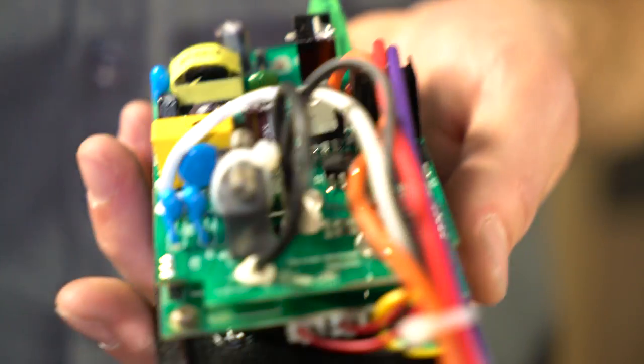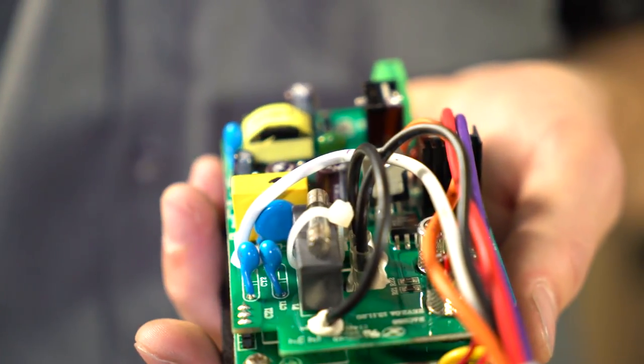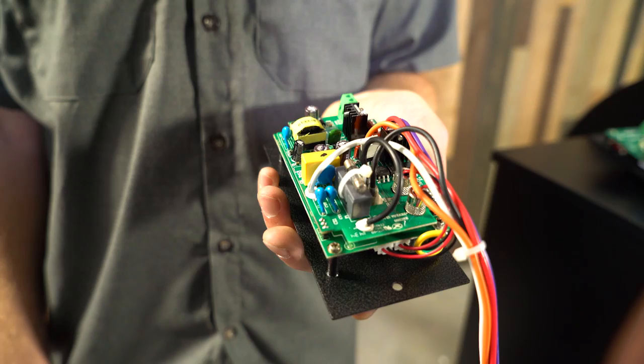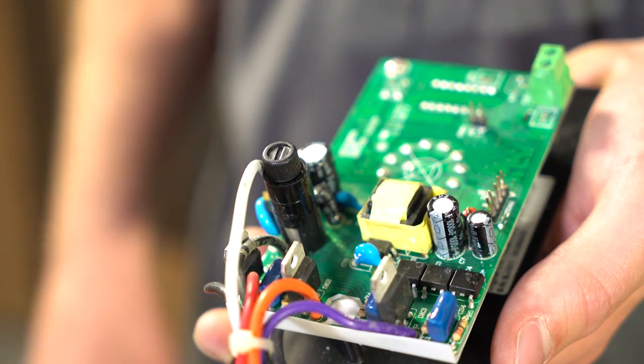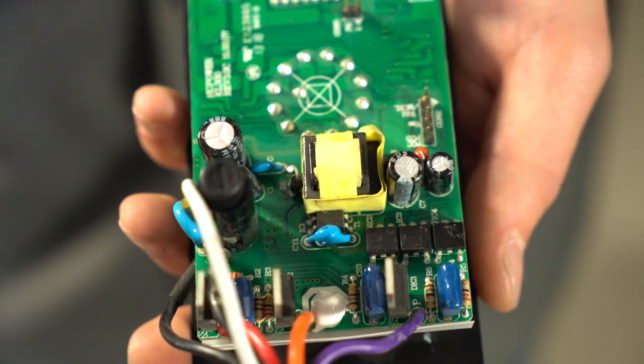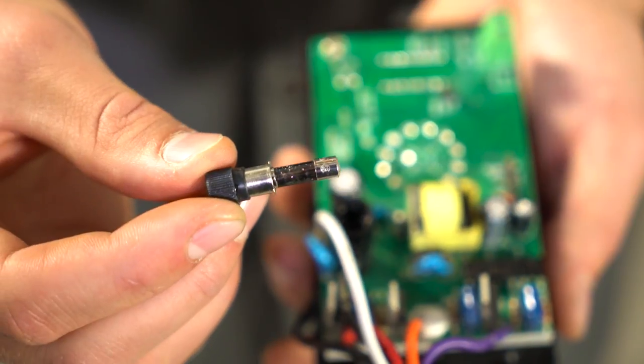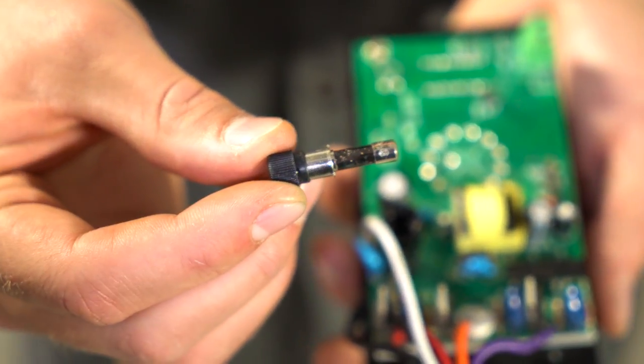There are two different kinds depending on which controller you have. You may either have a rectangular gray box or a cylindrical fuse box. They're located on the bottom left-hand corner of the controller, and oftentimes there's another fuse attached to that. Open that up and see if the fuse looks good. If it's black, we know we need to replace it and we'll continue to troubleshoot to see what's making that pop.